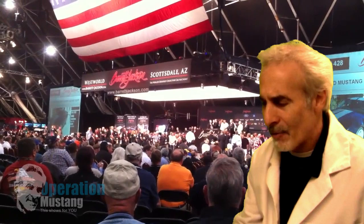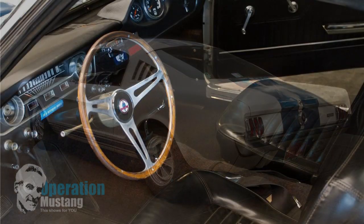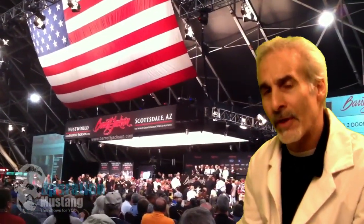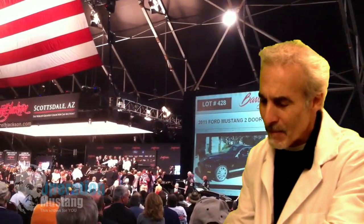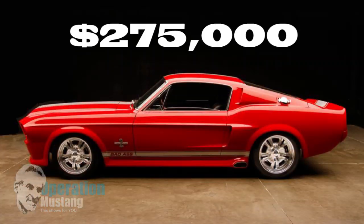Let me go down a few of these results. There was a '65 white and blue Shelby, lot number 1263 — 24,000 original miles, a barn find, original owner from 1965 to 2009 — and it went for $385,000. Lot number 1299, a '67 fastback — red custom with an Eleanor Gone in 60 Seconds kit, Shelby stuff, a 428 engine, originally a C-code 289 car with a supercharger — this thing went for $275,000.